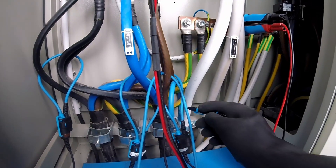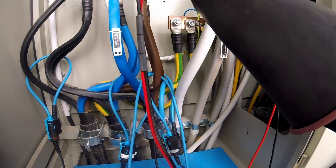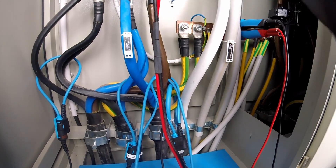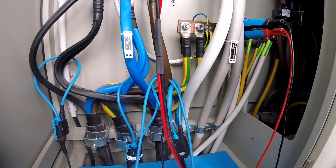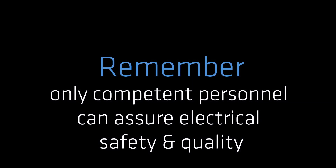Let me show you again with the switchboard. Our clamps are connected around only this one. So this contact here is in a bad condition. This must be repaired.